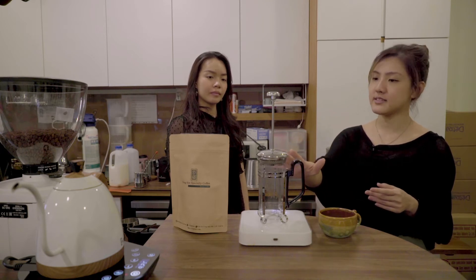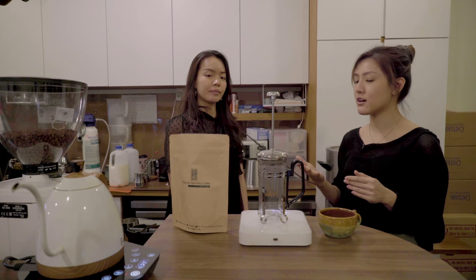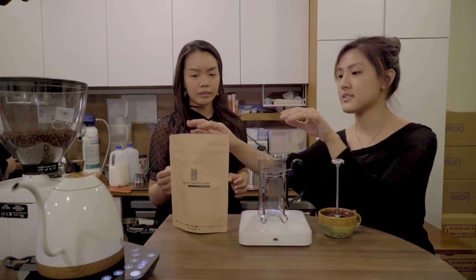For this, you actually just need a French press, a kettle with hot water, a stirrer and the coffee itself. So if you want to try, you can actually just try pouring the coffee in. The coffee is inside here.